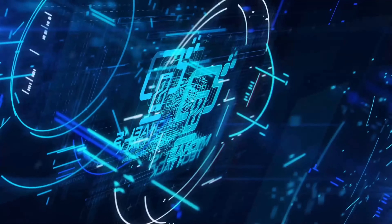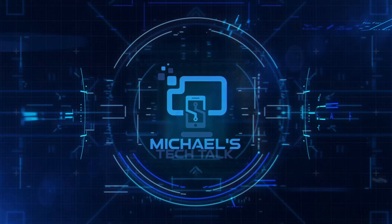Back again with more cases for the S24 Ultra. Welcome back to Michael's Tech Talk — so let's check them out.